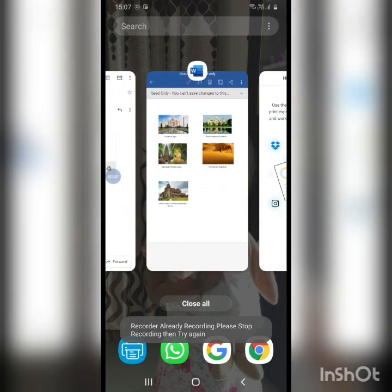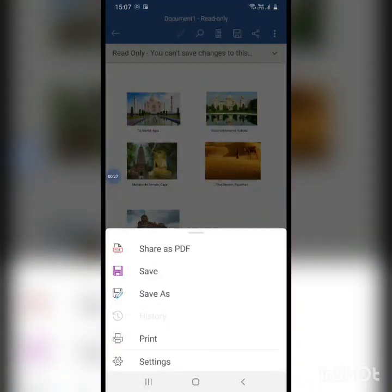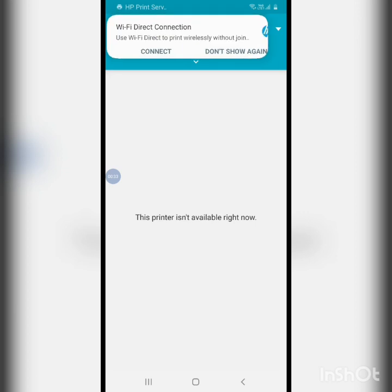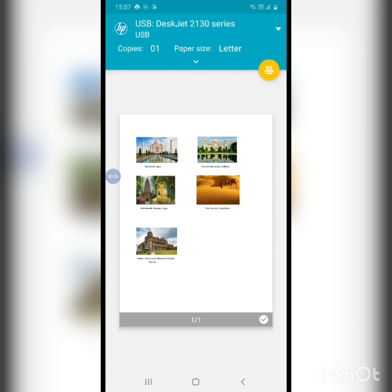I'll go back to the file and give a print command. Now see, it's showing 'getting the printer ready.' It seems it's trying to connect through Wi-Fi, but I'm not connected through Wi-Fi — I have the USB option selected, so I'll just click on print.